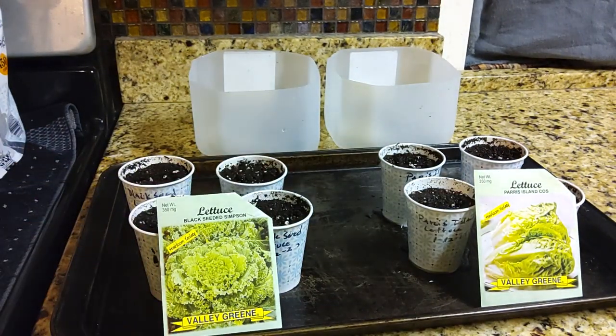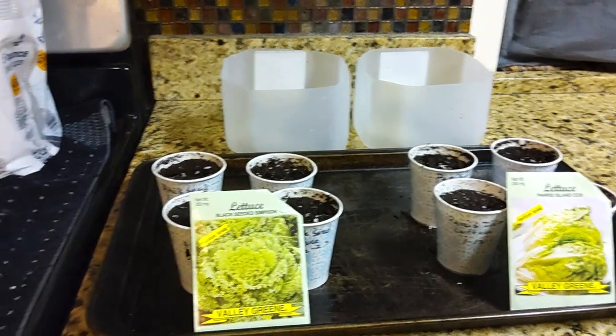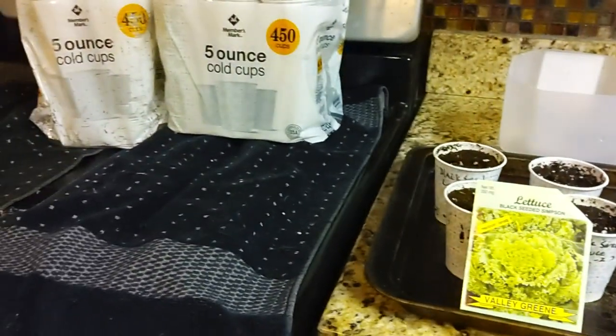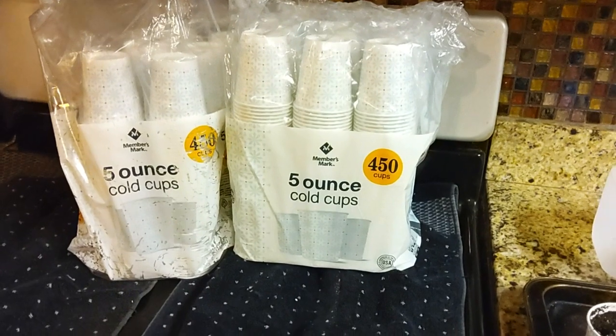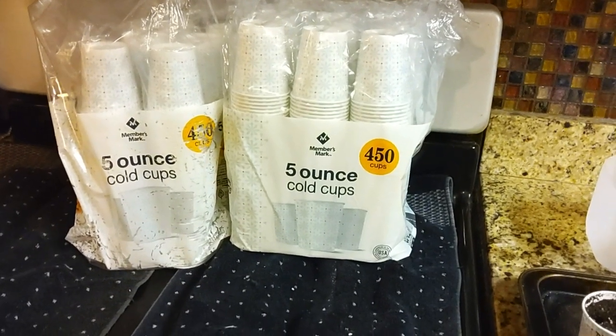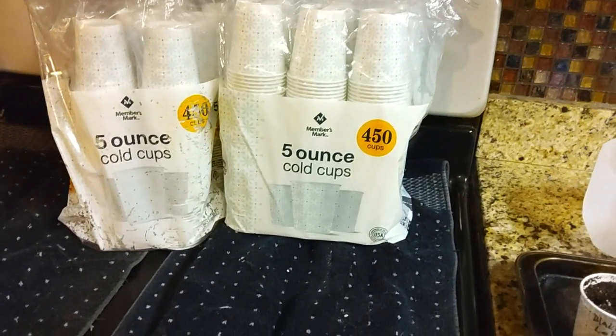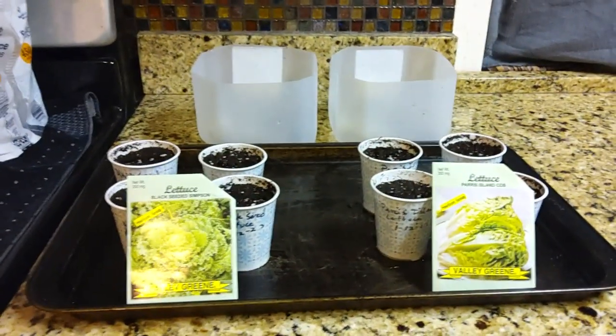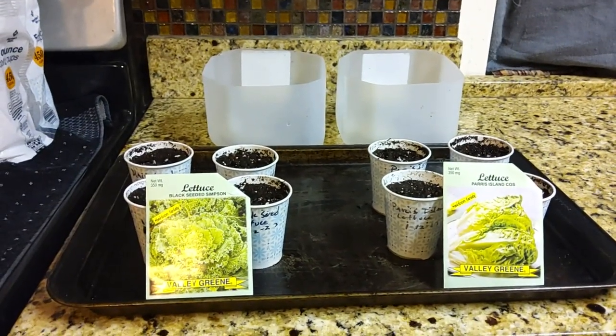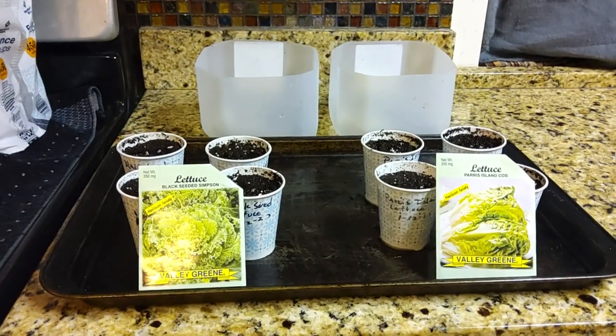And we're going to plant them in these five ounce cups. A shout out to our friend Mark, who knew it was planting season and getting ready to get started — he donated about 900 cups for us to get our gardening started with. So we'll make sure he gets some goodies when everything's ready to be harvested.